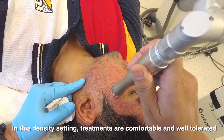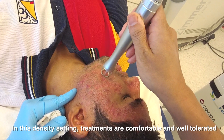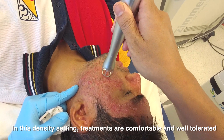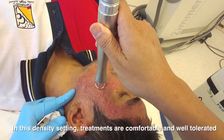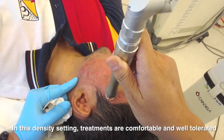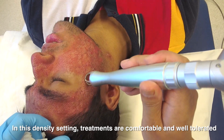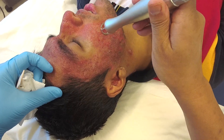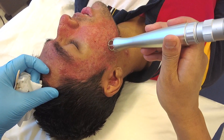The doctor counts through multiple laser passes over the treatment area, completing 20 passes on one section and 10 passes on another, systematically covering the scarred regions.